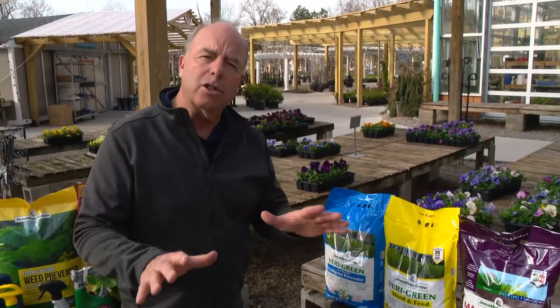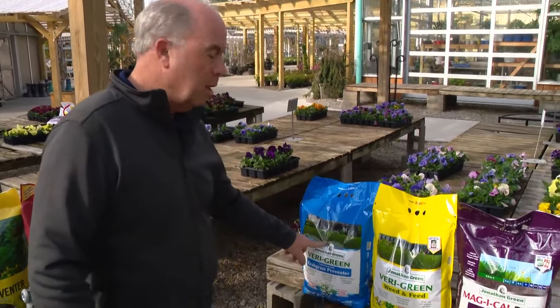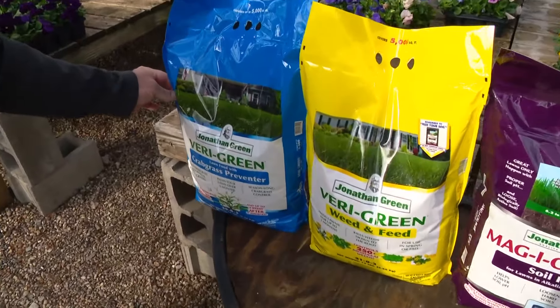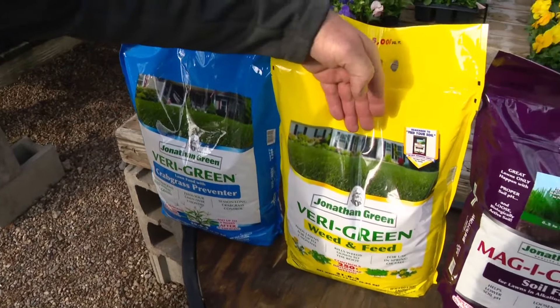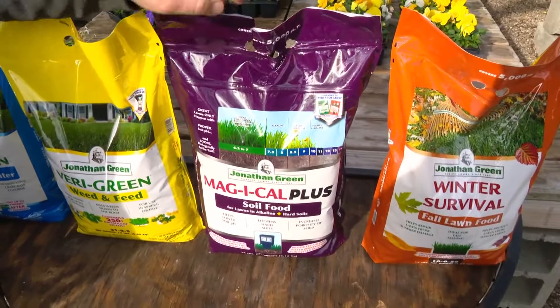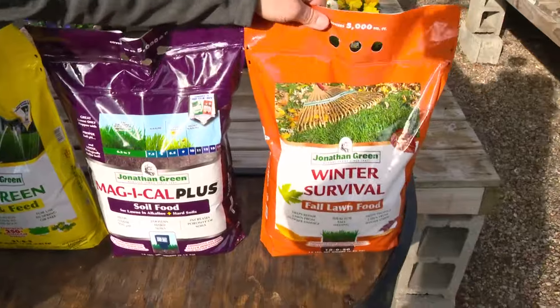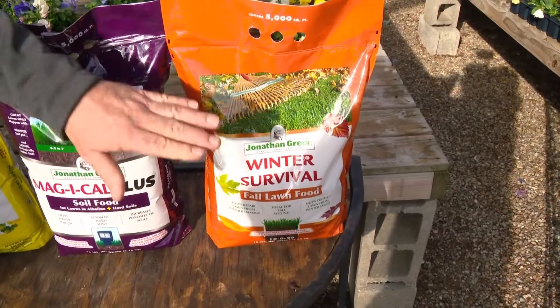They've kind of slowed down because people like to do different things. Here's the typical lawn program: step one, crabgrass control and fertilizer; step two, the yellow bag is weed control and fertilizer; and then step three can either be fertilizer — in this case, in the Jonathan Green, it's a soil food — and then an application of fertilizer in the fall.